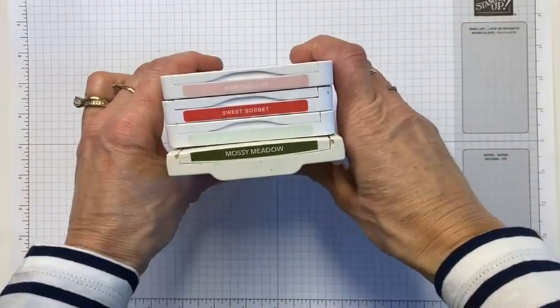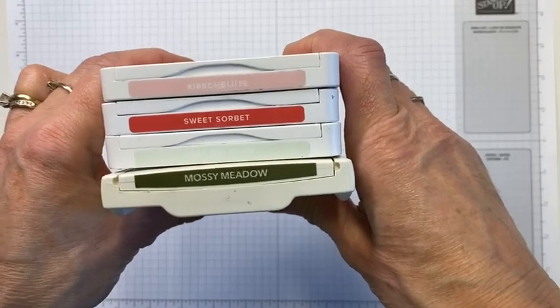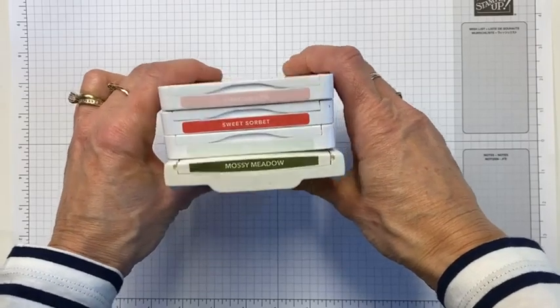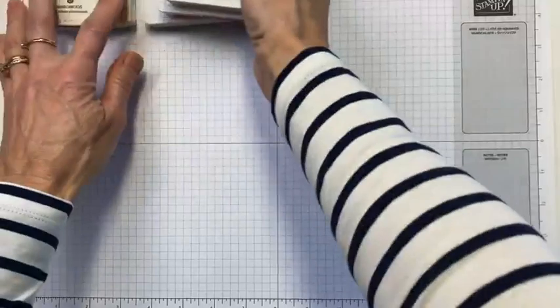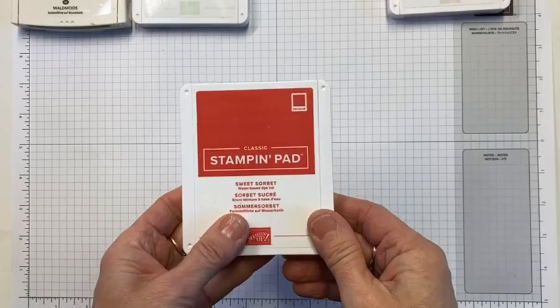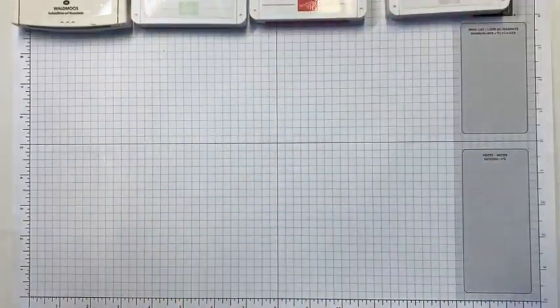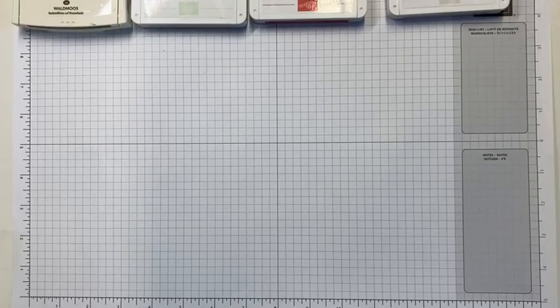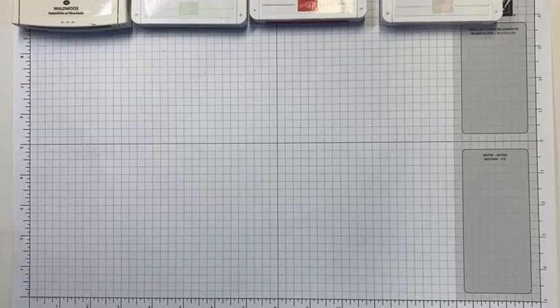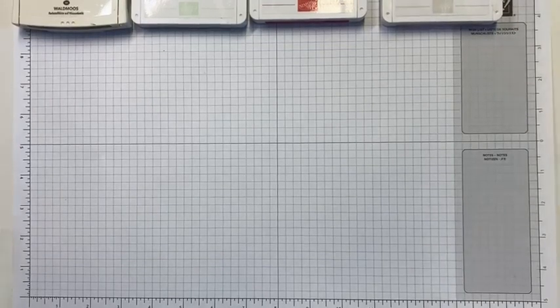I should have originally bought it as a bundle — I would have saved myself some pennies. Let us begin. My colors today are blushing bride, sweet sorbet, soft seafoam, and mossy meadow. There's a bit of color going on! I do love sweet sorbet even though it's quite a bright red. Good morning to those joining — it's so nice that I get to chat with you while I craft.